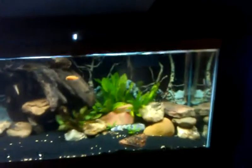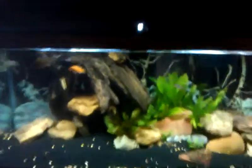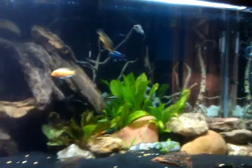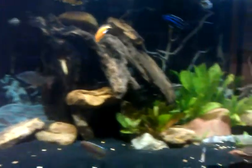A 75-gallon. There's a bristle-nosed Albino Plecostomus in that log right there. Filtration — some filter. And that's it for now.